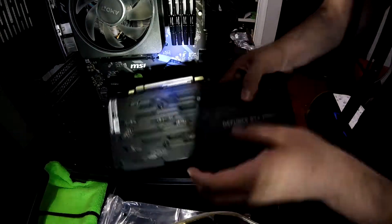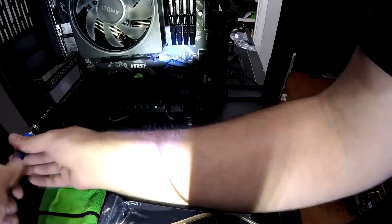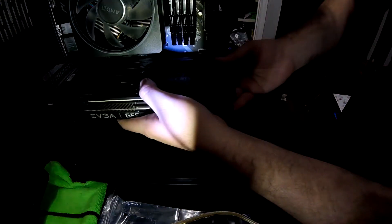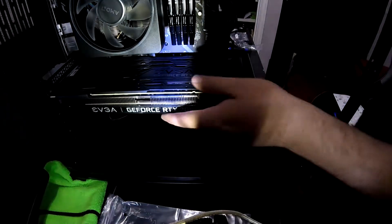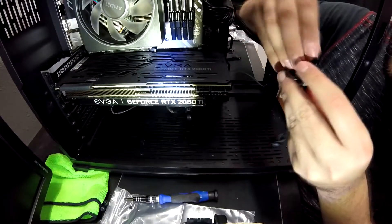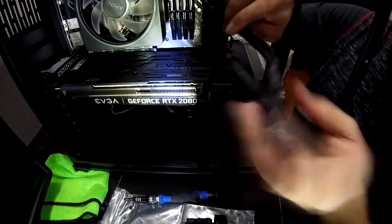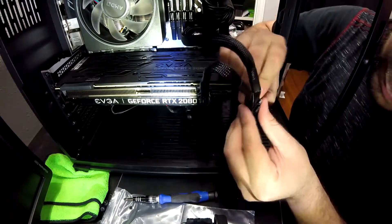Step eleven: GPU installation. I left the graphics card for last since it sometimes blocks headers — it's better to install the wires first so you don't have to work around the GPU. The GPU goes into the PCIe slot, and it's usually best to install it in the top slot, which has more pins — the faster x16 slot. Don't forget to run your PCIe power wire from the PSU to the GPU.